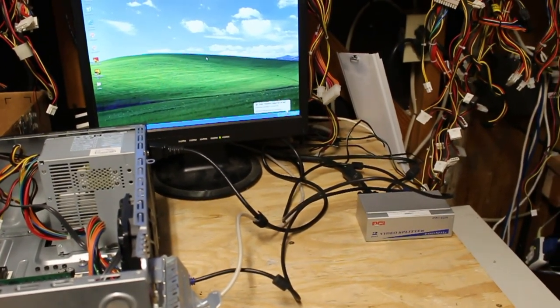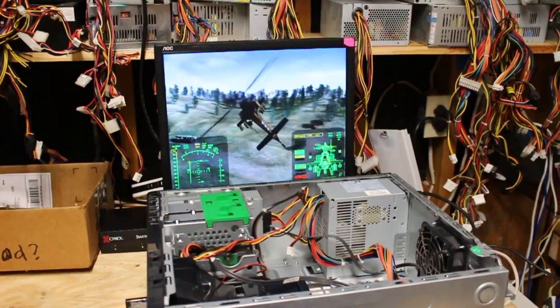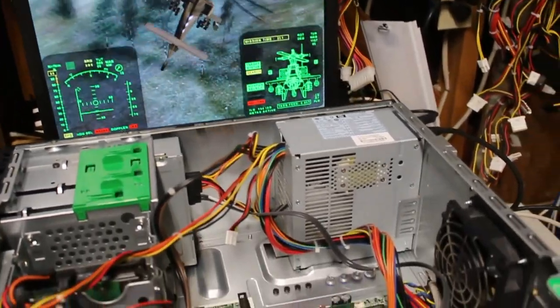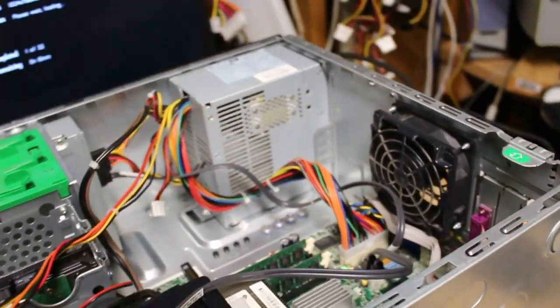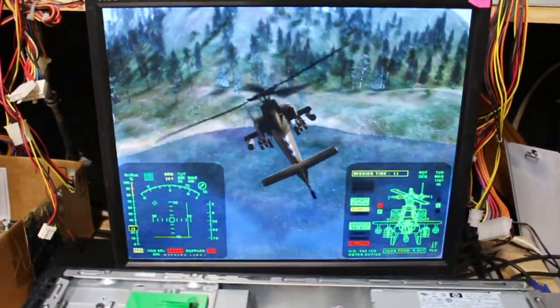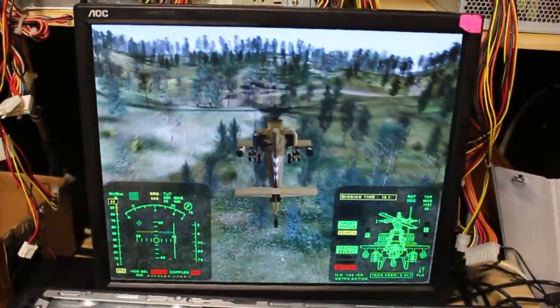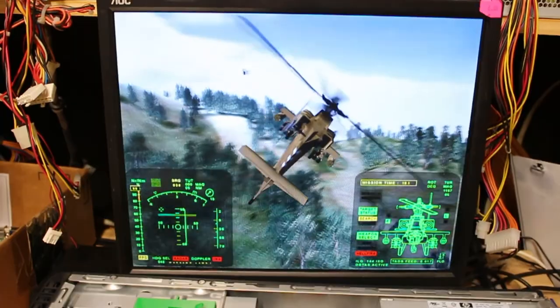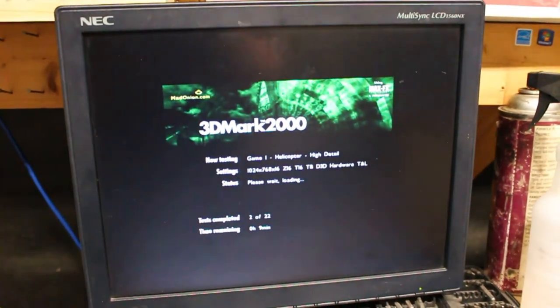I've got 3DMark 2000 running, and the card I've put in is a Radeon X1300 — another thing from Jim's box, so thank you again Jim. There is a little bit of blurring going through that VGA splitter, which is pretty normal for these kinds of splitters, but I don't really care about video performance here. The resolution on this monitor maxes out at about 1024 by 768, which doesn't matter since that's all I'm benchmarking at anyway.